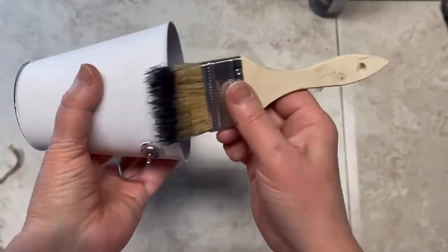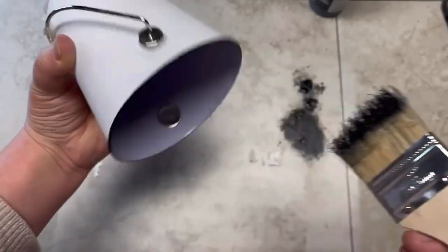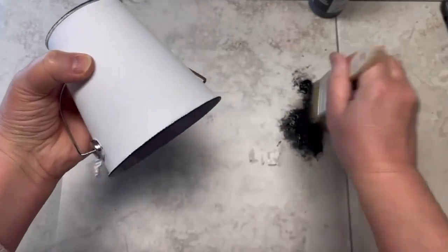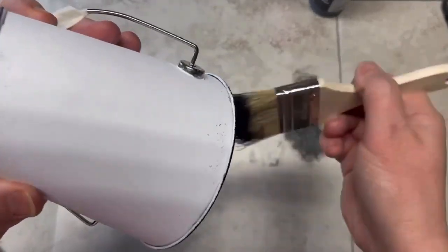Now here's the part where we make it look like an enameled basket or pail. I'm using a dry brush with the same black we used for the first coat. I just get it on the brush and go on the edges — the bottom and the top — trying to make a nice dark edge look.